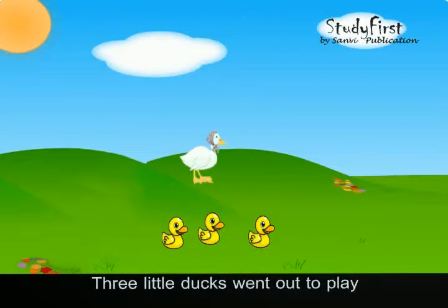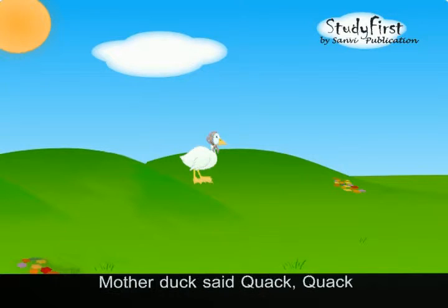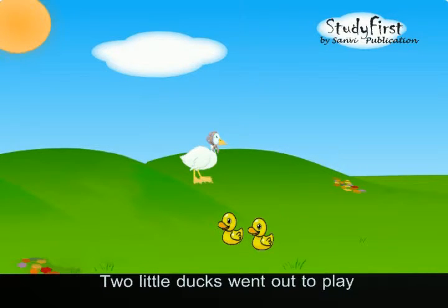Three little ducks went out to play, over the hill and far away. Mother duck said quiet, quiet, quiet. Only two little ducks came back.